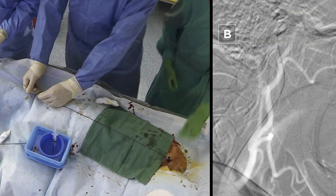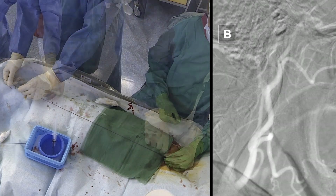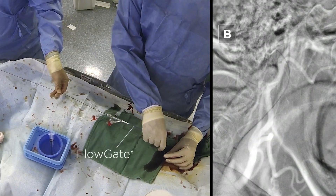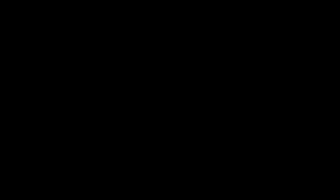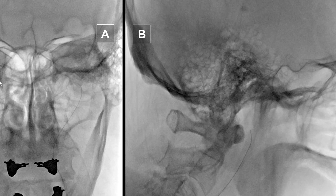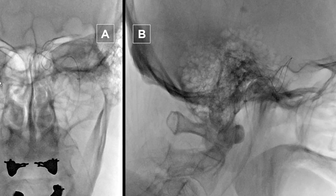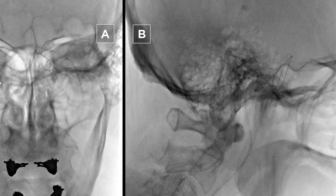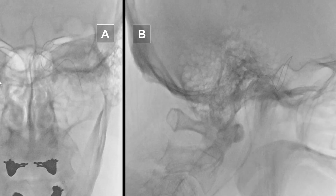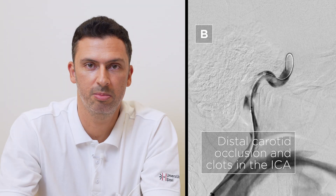Here is a typical setup. We start with an 8 French femoral sheath and then exchange over a long Terumo wire for our balloon guide catheter, which we place in the proximal carotid. On the angiographic series we can see the distal occlusion of the ICA proximal to the origin of PCOM. We then advance the aspiration catheter over the micro catheter and micro wire. As seen in the series, there are large clots within the proximal ICA and then the occlusion in the distal part of the carotid.